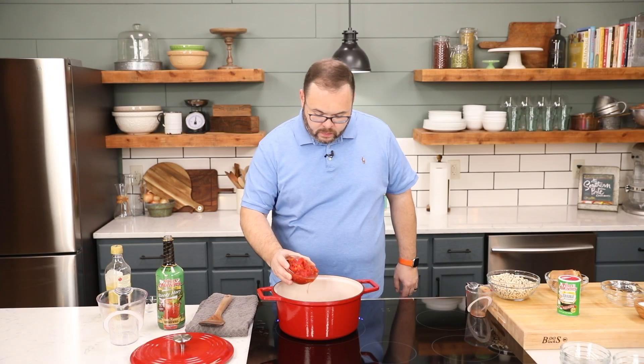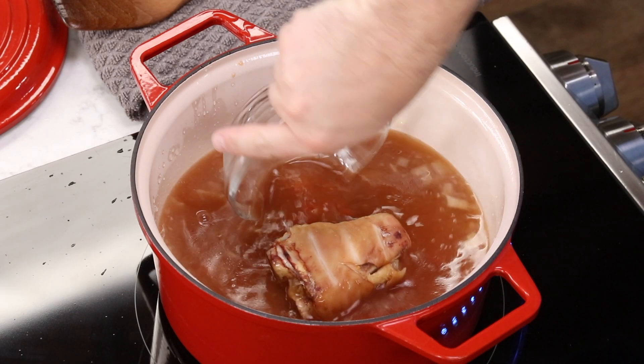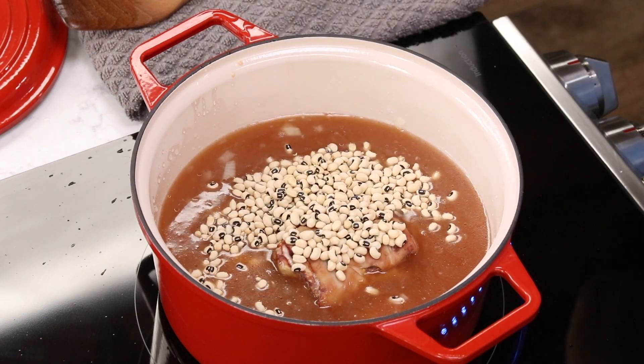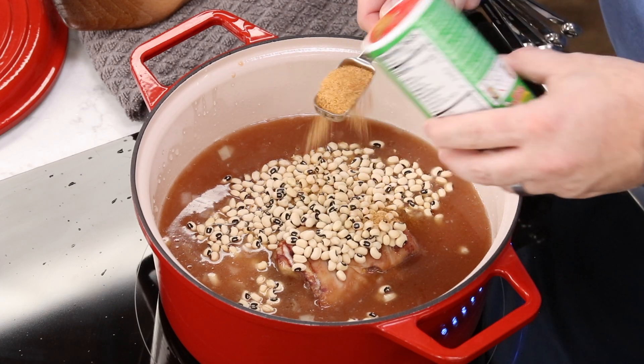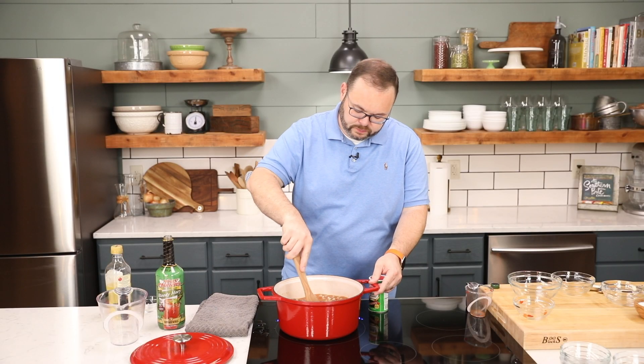To our mixture, we're going to add one 10-ounce can of diced tomatoes with chilies and our ham hock. Then we're going to add our black-eyed peas once they've been rinsed and sorted. Next, I'm adding one tablespoon of Tony Chachere's Original Creole Seasoning. Then we're just going to stir that up.